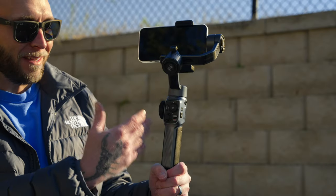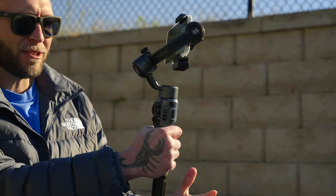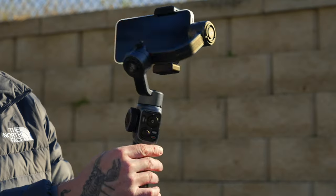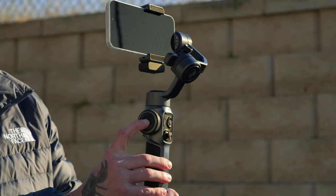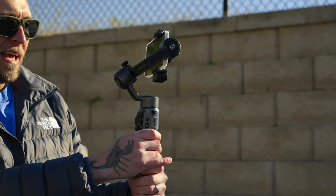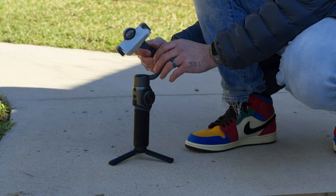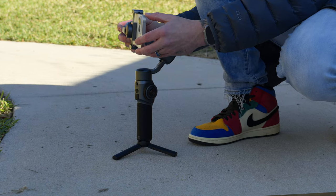Another reason I like the Smooth 5S is its build quality — the rubberized grip on the backside gives you a nice firm hold. I love the control setup: on the left side there's a wheel customizable for focus or zoom with a huge record button in the center. It feels like a professional tool. It also has great motors, and once you get your phone balanced, you can use the auto-tune feature inside the Zhiyun app to smooth out anything you missed during the manual balancing process.